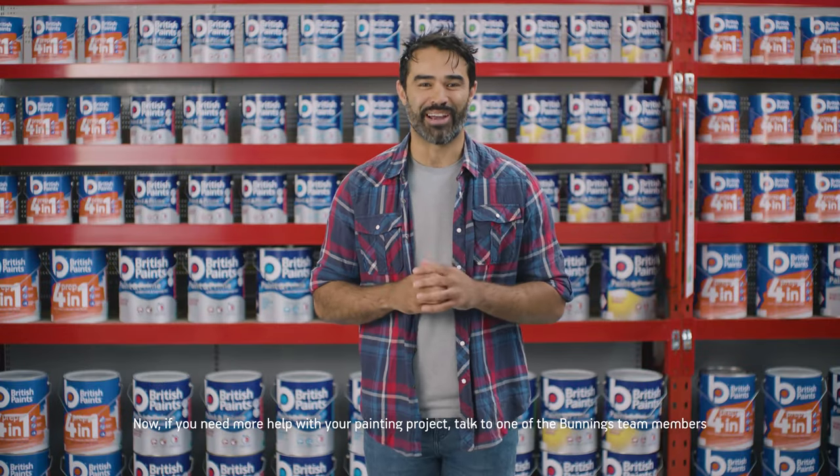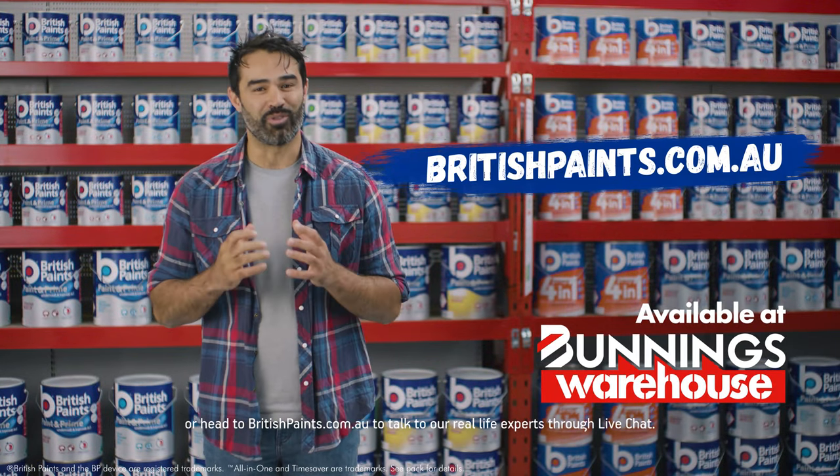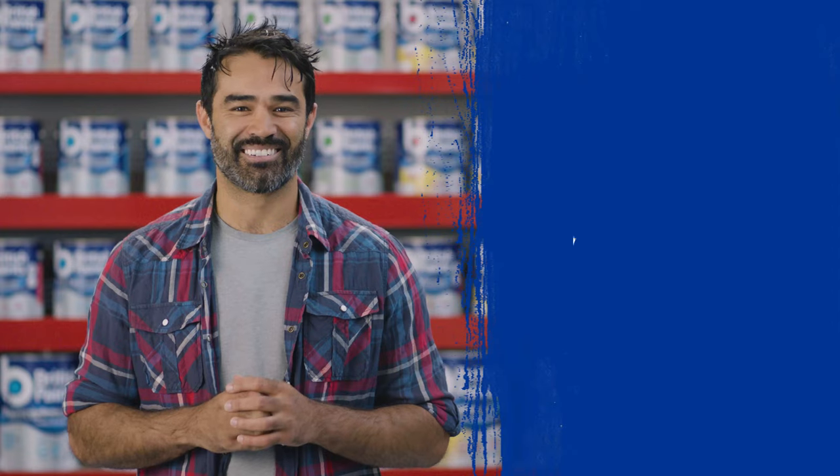Now if you need any more help with your painting project, talk to a Bunnings team member or head to the British Paint website and talk to one of our real-life experts through live chat. Happy painting!